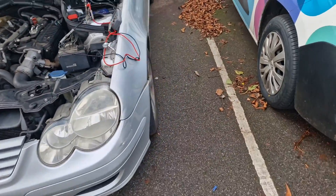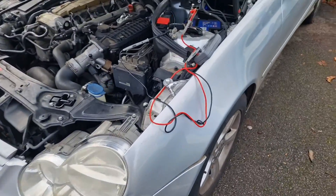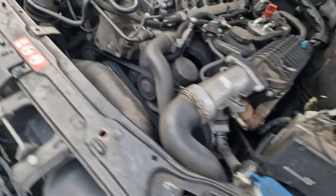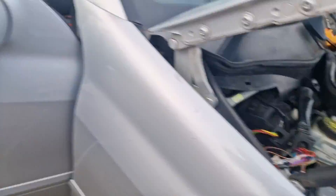This is Shannon from SP88, looking at this Mercedes C-Class — C220D, I think it is. It's got a massive battery drain on it — huge. I've pulled out all the fuses and all the relays, and it made no difference.